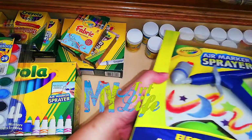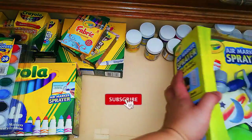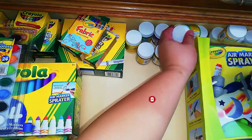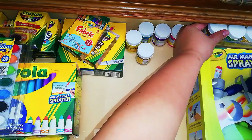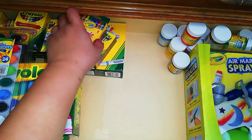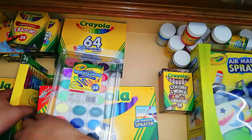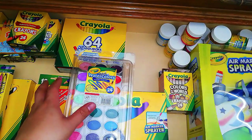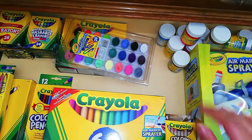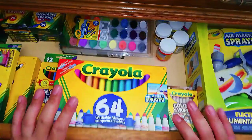Overall, I still think Crayola makes really good products. If you have any questions about the items I showed today, please leave a comment and I'll do my best to answer. Suggestions are also welcome. Please subscribe and hit the notification bell so you'll be updated whenever I post new videos, and hit the like button — it's a big help for the channel. Thank you so much for hanging out with me today, and I'll see you in the next video.